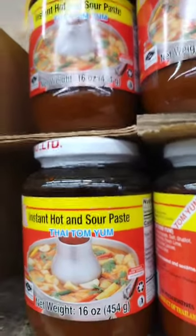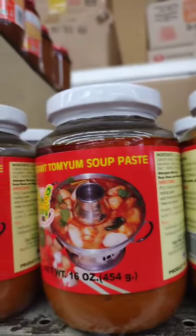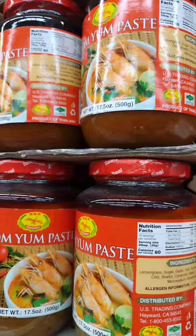There are several different types of Tom Yum paste available, and the specific ingredients and flavors can vary depending on the brand and recipe. Some common types include traditional Tom Yum paste.